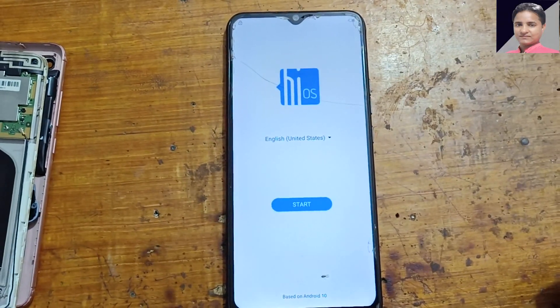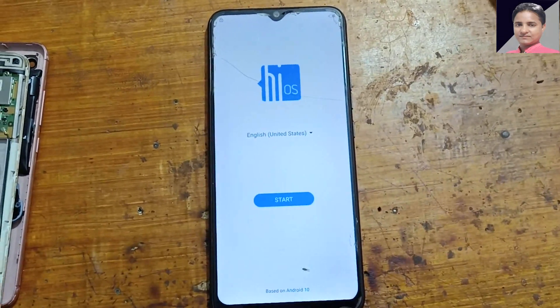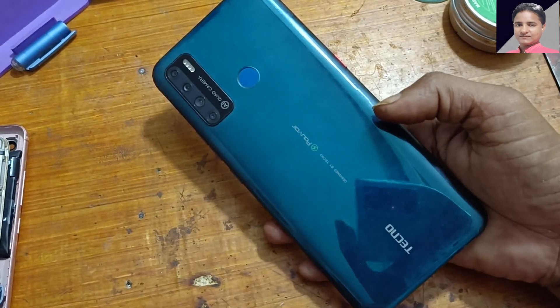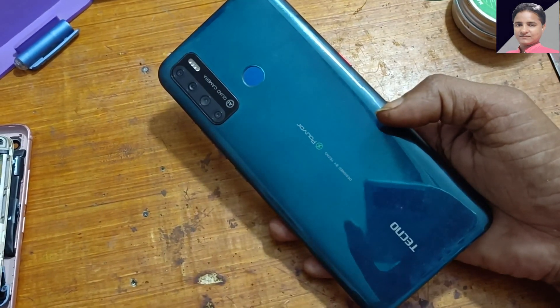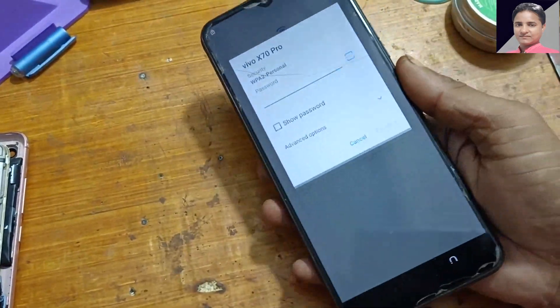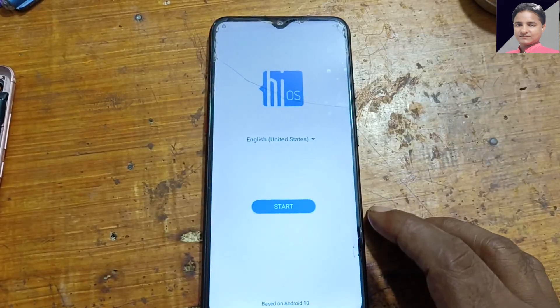Hey, what's up guys, welcome back to my channel. In this video I'm going to show you how we can remove Google account lock from Techno Spark Power 2 or Techno LC8 very easily without PC and software box. If you have not subscribed to my channel, please do subscribe and share this video with your friends.